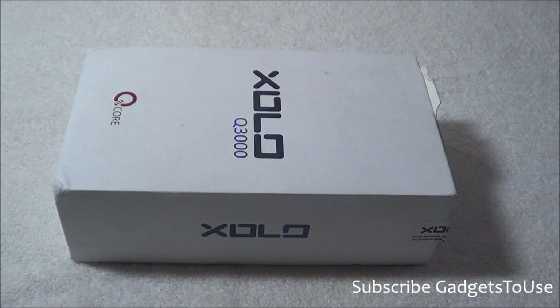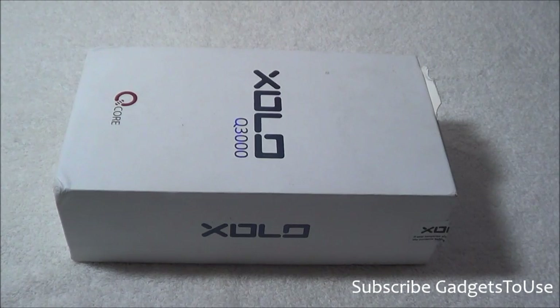Hey guys, this is Avisek from GarageFuse.com and today we are going to do a quick hands-on review and unboxing of the Zolo Q3000 tablet. This tablet has been in the market for quite some time now. It is available for a price of 18,000 rupees approximately, whereas it was launched at 21,000 rupees. It is a pretty good phone-plus-tablet form factor which you can buy for 18,000 rupees.